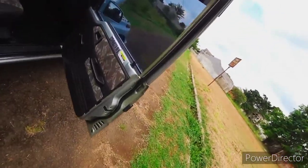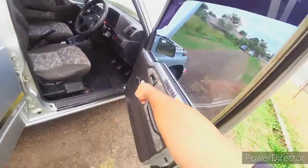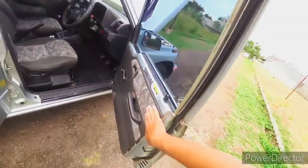Mobil ini memang belum dilengkapi power window. Tapi nilai plusnya, untuk penggantian door trim-nya cukup mudah dan cukup murah - itu nilai plusnya.